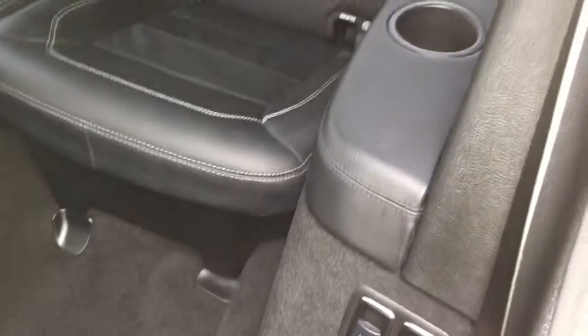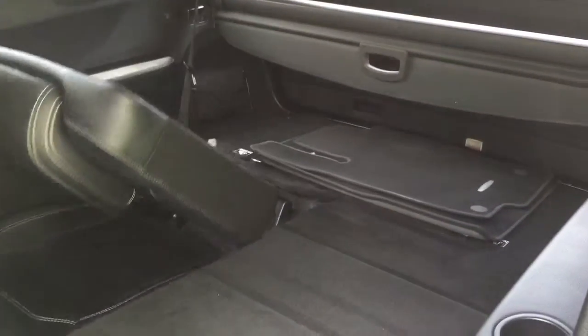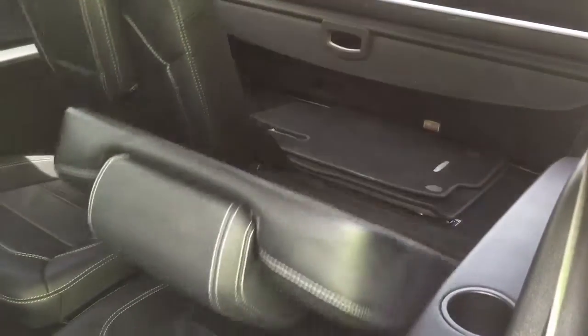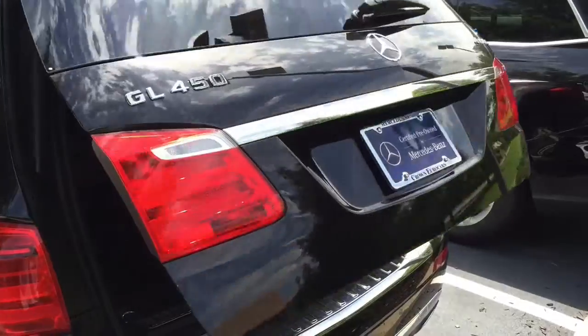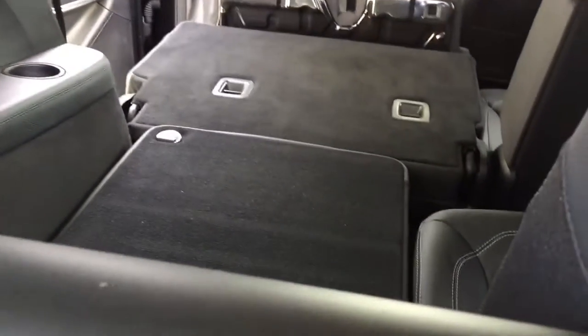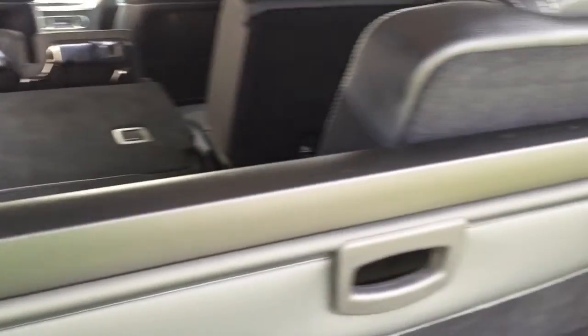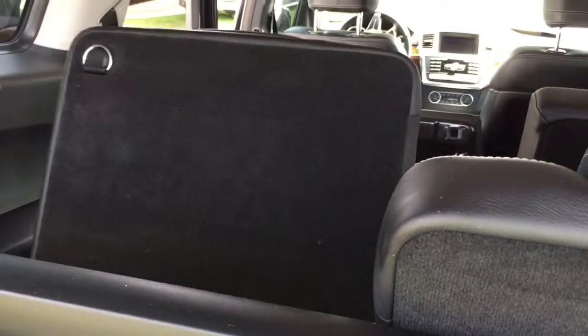Also, right here is the button to fold down the third row — and of course, then, put them back up. I've already put the seats down, and I'm going to show you from the back here with one side folded all the way down, so you can see that. We're also able to put the seats back up for the third row from back here as well.